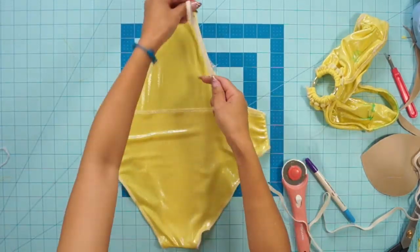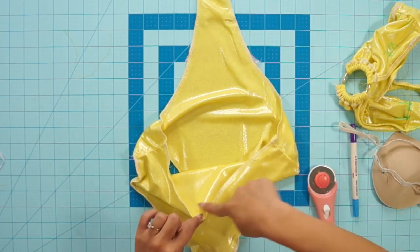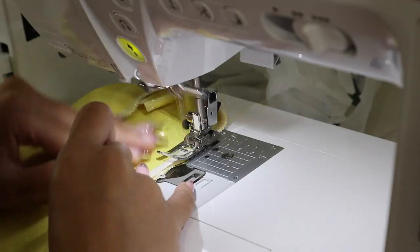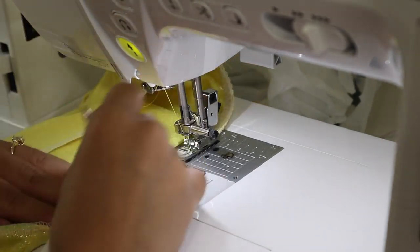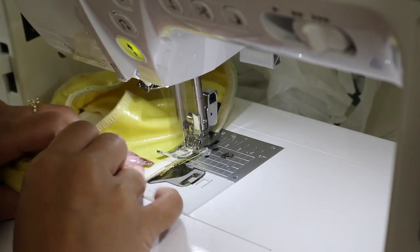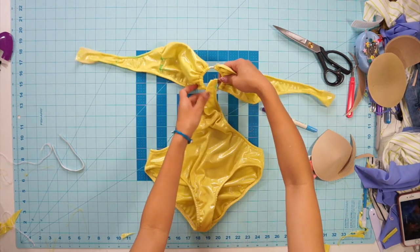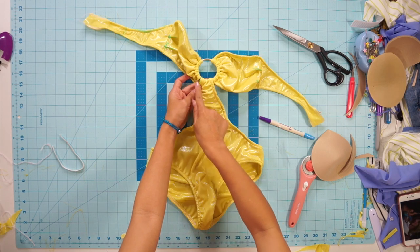Next, lightly stretch and sew elastic along the cutout curves all the way around the back waist and again to the front. You could also sew elastic around the leg holes as well, which is what I originally did, but I decided to undo it later because I made it too tight and I also ran out of elastic. After that, you can now attach the bottoms to the ring by folding the raw edge over and sewing it down with a straight stitch.